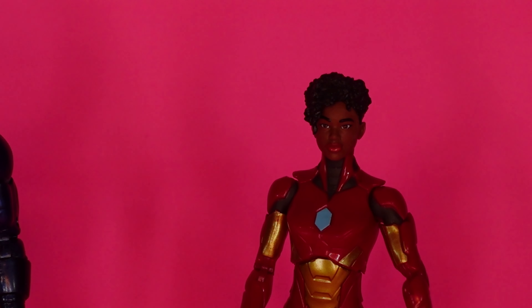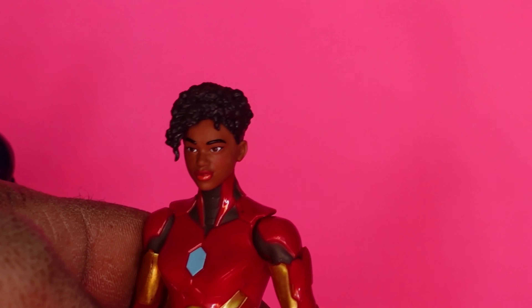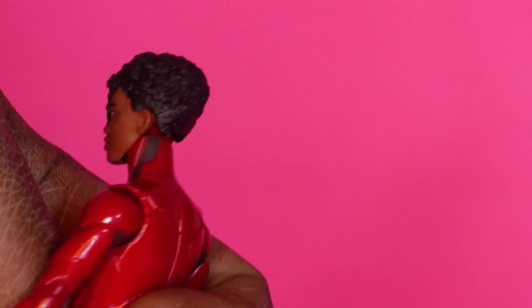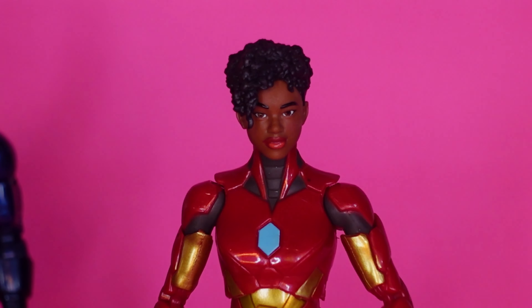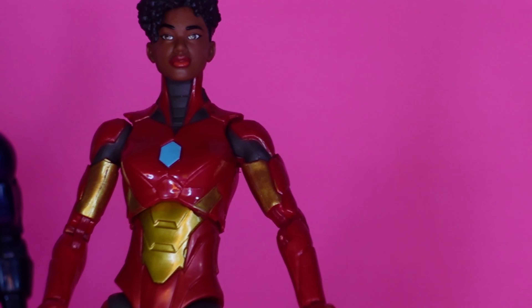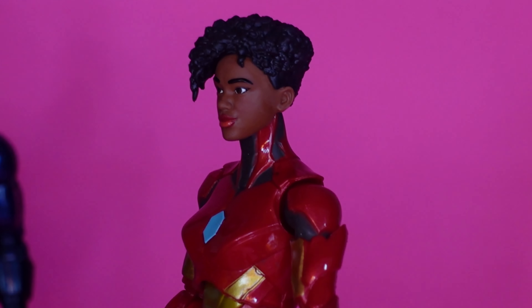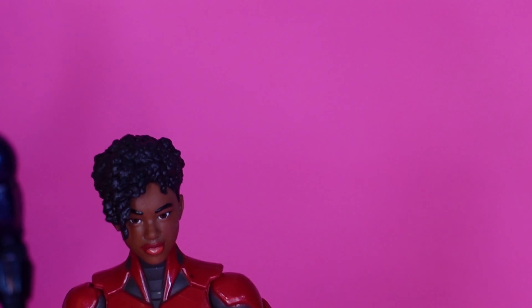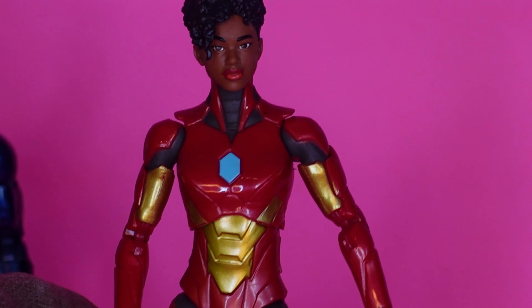More than anything, I want to talk about Iron Heart's head sculpt. This is a beautiful, beautiful, beautiful young lady right here. The hairdo — they slayed her hair. This is the prototype of a young African-American girl. This looks almost like how my daughter will look when she grows up. That's what I'm talking about when talking about making African-American toys — the hair, how the facial features look. You wanted it to be on point, and they knocked it out of the park here. They should really win an award simply for that. They nailed it.